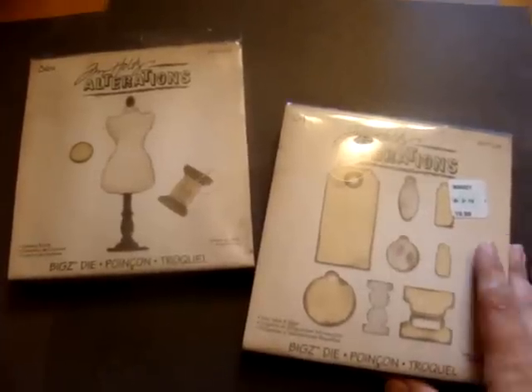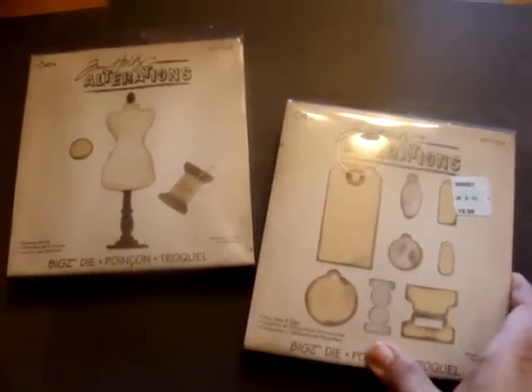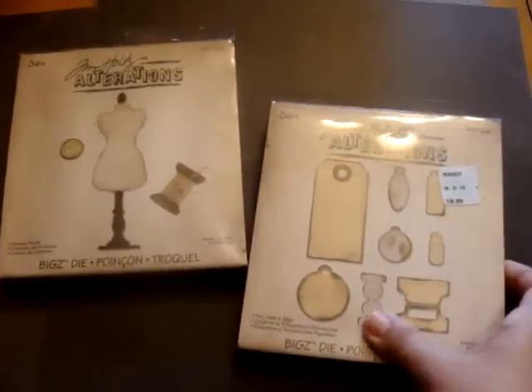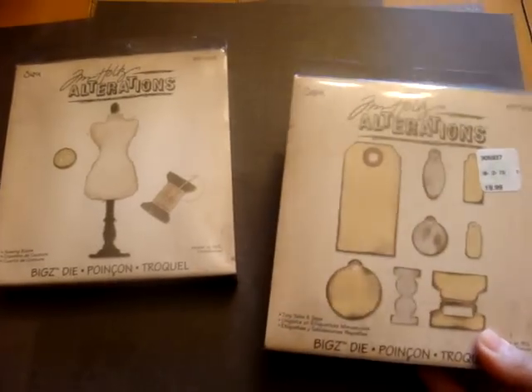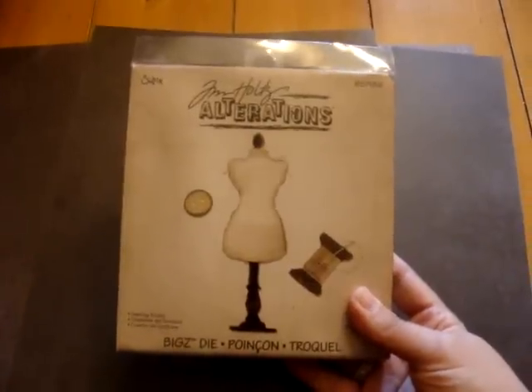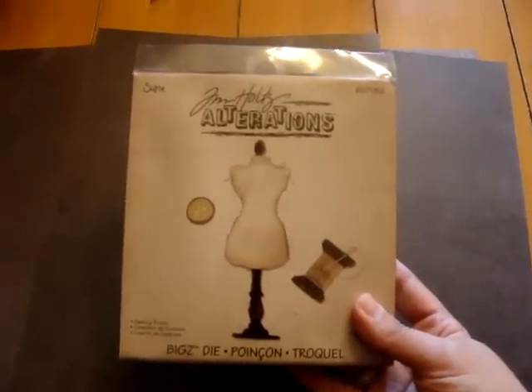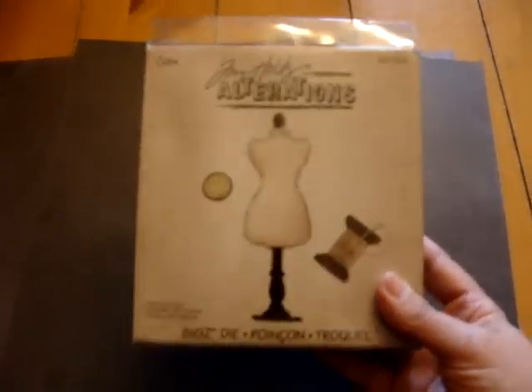On the Etsy store, it'll only show that there are two available, but there are going to be more available. You can just go to the website and click on it there if it says it's sold out. But let's get started — I'll show you what's in the kit. The first die-cut kit is going to be with this Sewing Room die set, the Tim Holtz Alterations, and I'll show you what's in the kit for that one.